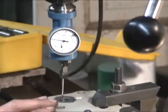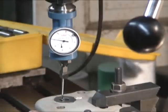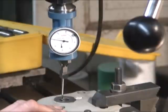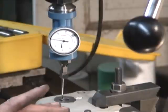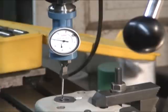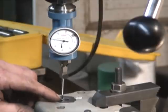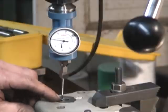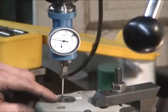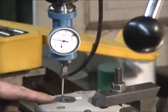I'm rebuilding the apron components to my Atlas lathe. I've taken everything out of it and the hole for the carriage feed shaft is really worn out. I've decided that I'm going to bore it and press a bushing into it.